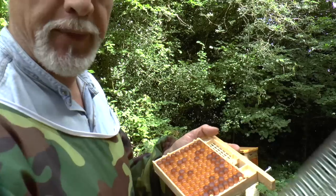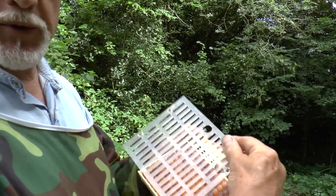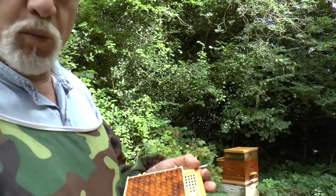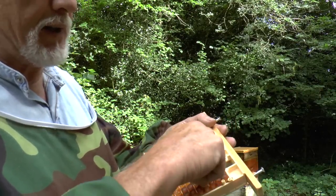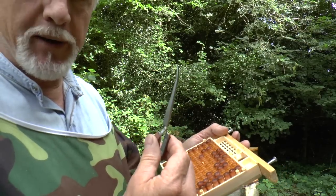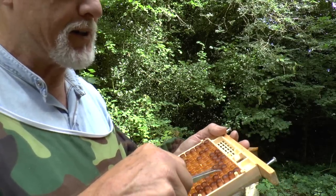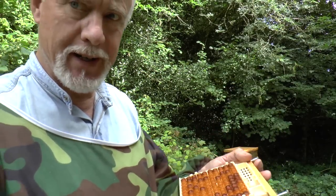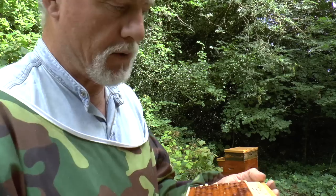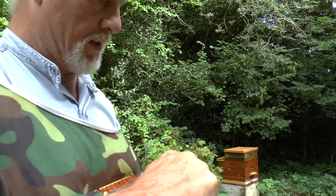Once you've got it loaded with these little Queen cap things, a really neat way of getting them in and out is with a pair of spring-loaded tweezers. Trying to do it with your fingers, unless you've got really tiny fingers, is almost impossible. Tweezers — great things.